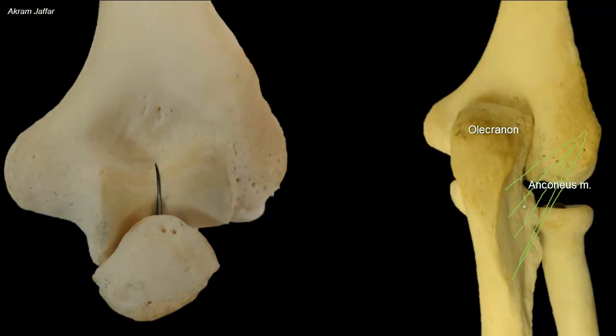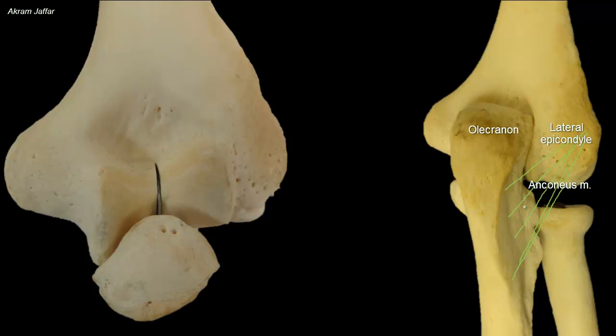The lateral surface of the olecranon provides attachment for anconeus, a small triangular muscle on the back of the elbow joint. It arises from the posterior surface of the lateral epicondyle of the humerus and is attached to the lateral aspect of the olecranon. In this plastinated model, you can see the extent of the anconeus muscle.